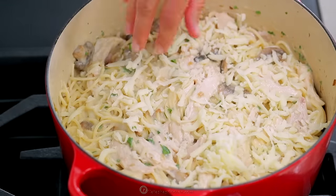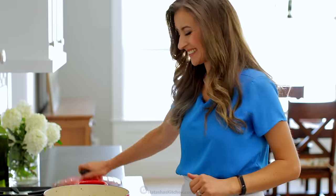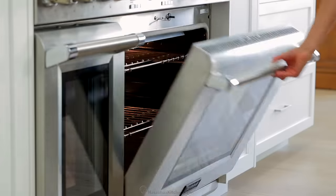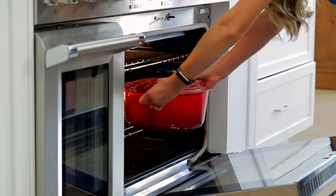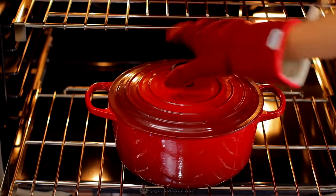Sprinkle the top generously with one and a half to two cups of shredded mozzarella cheese. Cover the pot and bake at 350 degrees Fahrenheit for 30 minutes. Then remove the lid and continue baking another 15 minutes, which creates a golden cheesy crust.